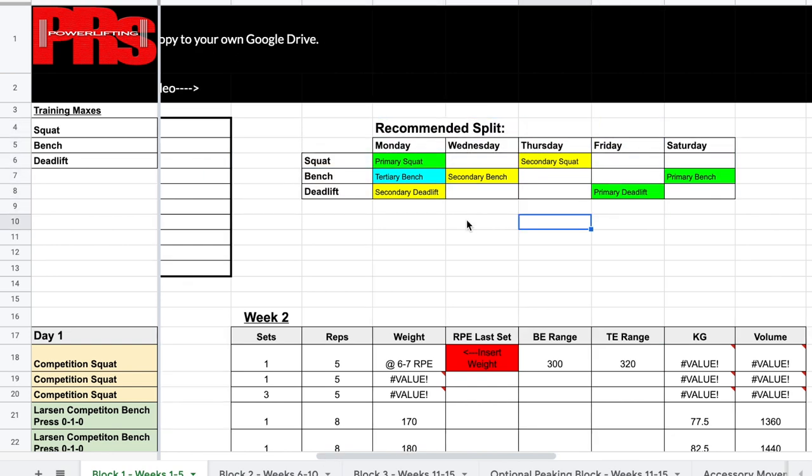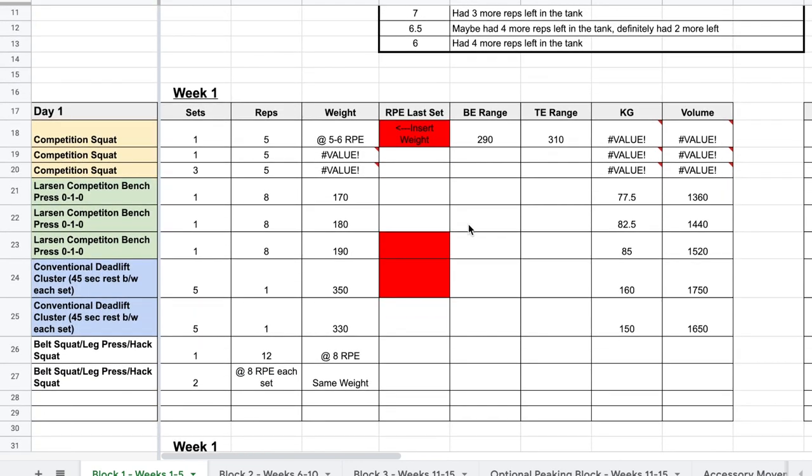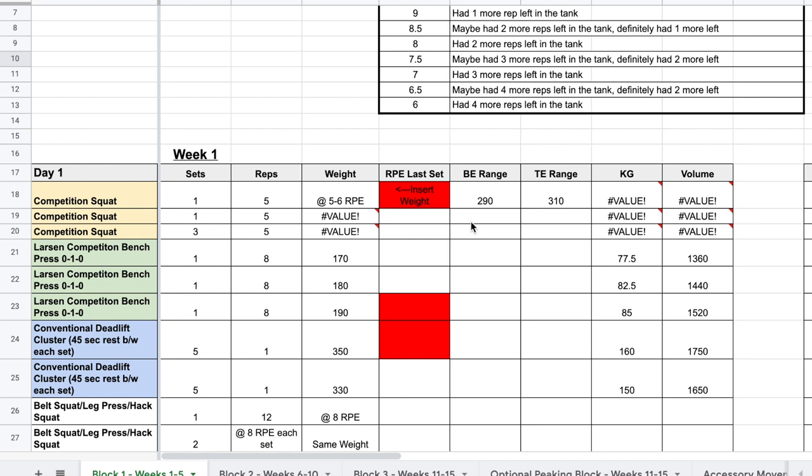This is a template — it is not a one-size-fits-all. I get a lot of questions like 'can I do this, can I do that, can I do this accessory?' If you feel based off your past training that something is going to be best for you, 100% go for it. You can adjust this however you see fit. I wrote this based off the middle of the bell curve and what I think will work for the average person.